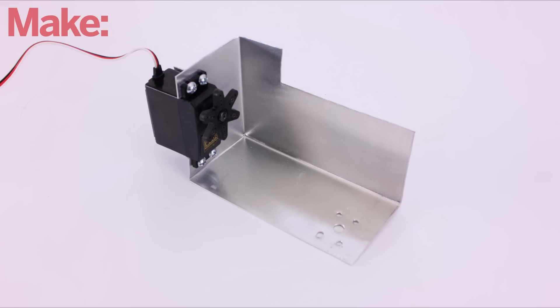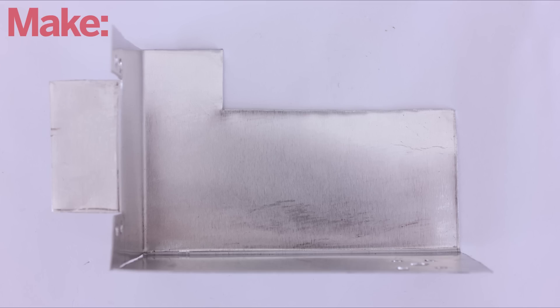Next we need to make the middle plate. This is where we'll mount the tilt servo. For this we want to make another three-sided bracket, but this one needs to be slightly larger so that the camera mounting bracket will have room to move around.